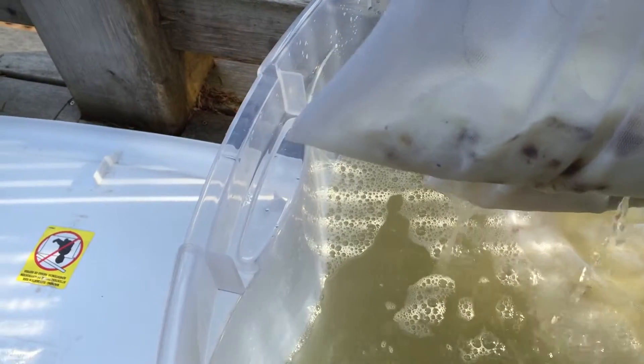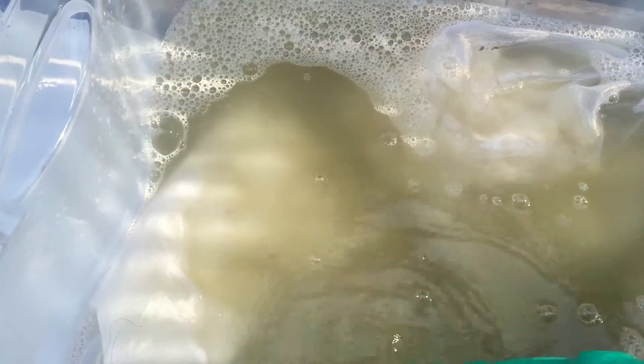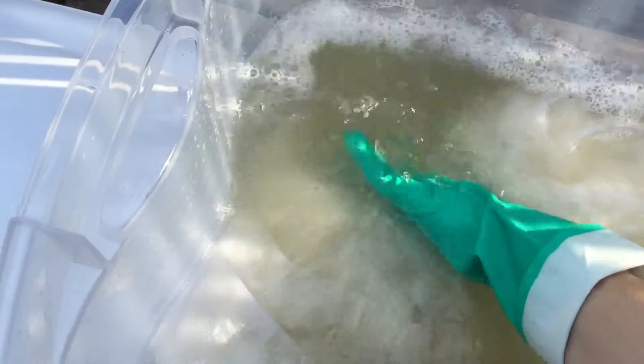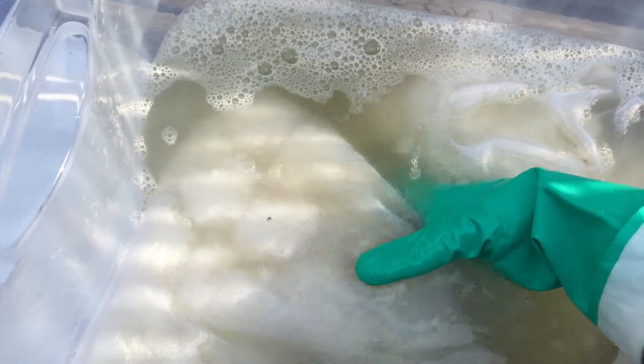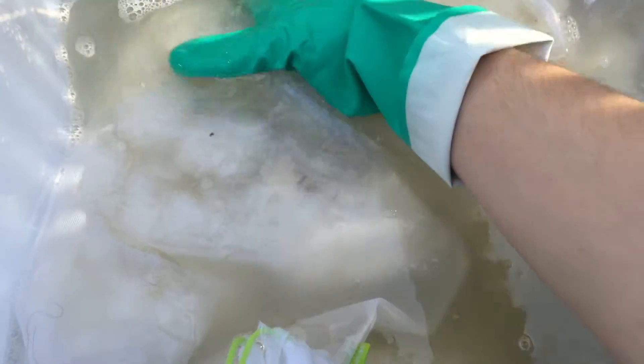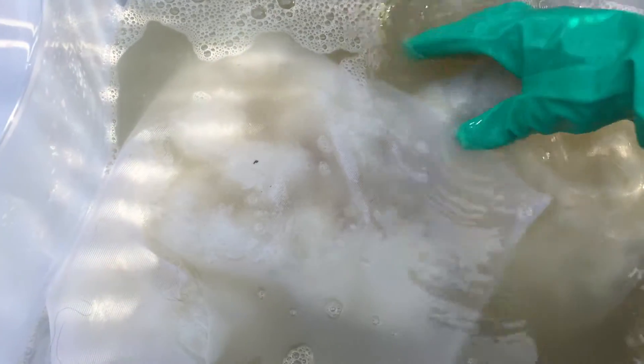The water's getting pretty dirty and the fiber's looking pretty white. The tips are still looking pretty dark — it might take a bit more to wash these because I flicked the tips on this one in the grease, so I didn't have to fight with that. I'm just going to squeeze it just a little bit. I'm not rubbing it — that's what would cause the felting. Just slightly squeezing it.